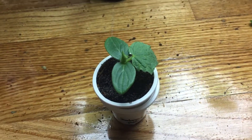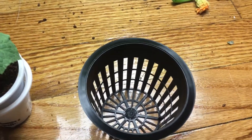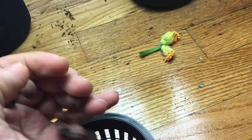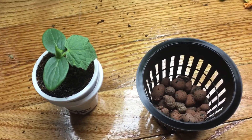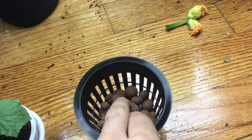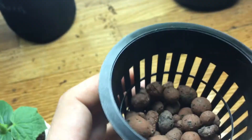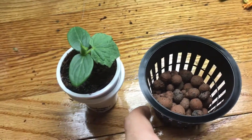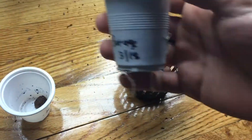To do the transplant we're going to need a few things. We'll start with a net cup. I always fill the bottom with hydroponic clay pebbles so that when you put in the coco coir it doesn't fall through the net cup and stays nice and compact. I fill it up just about halfway so there's still space to fit the coco coir and possibly add more clay pebbles on top.